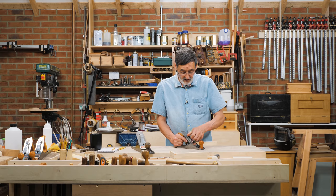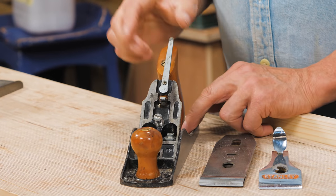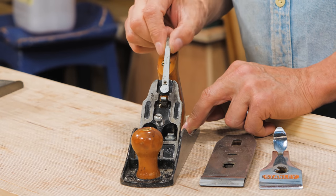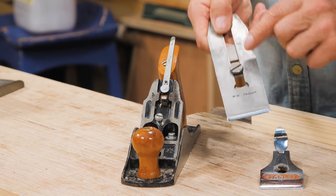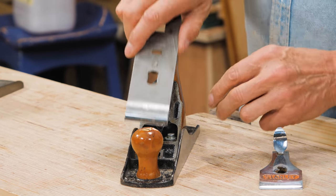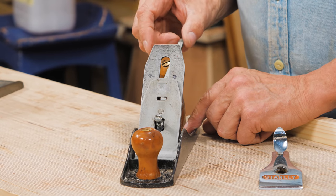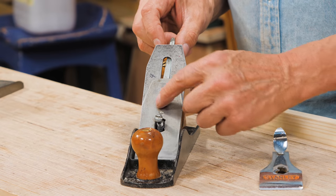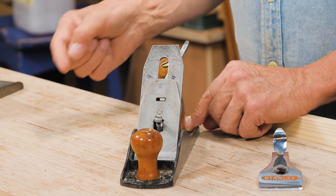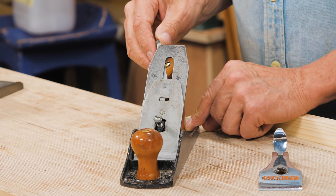Let's take a look inside here. Flip this off, flip this off. Now we can see the lever itself — it moves from side to side. This little disc in the middle goes into the groove in the back of the plane iron. It pivots from a point somewhere in the middle and moves the top of the plane iron.